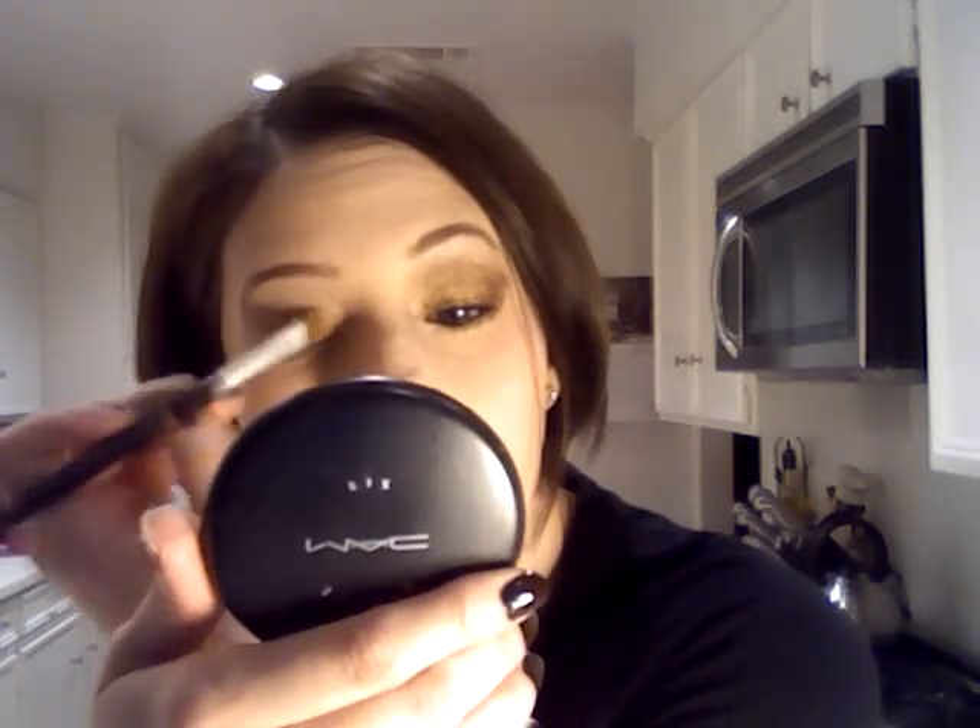Just get that gold base — whatever you decide to use — into that shadow. Then you're going to take that gold color that I told you earlier, it's like a true gold, and get it onto just an eyeshadow brush and get that into your inner lid. You can take it all the way across so that it's everywhere.